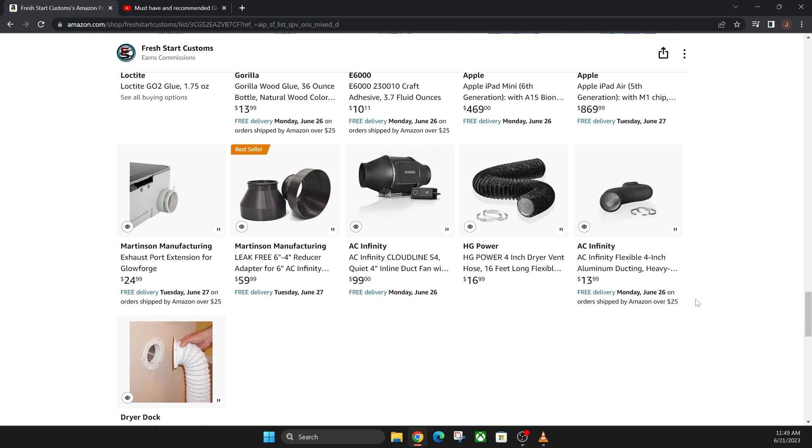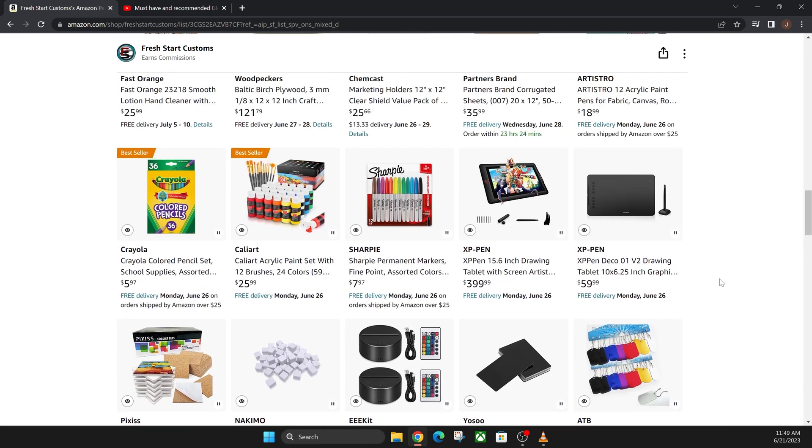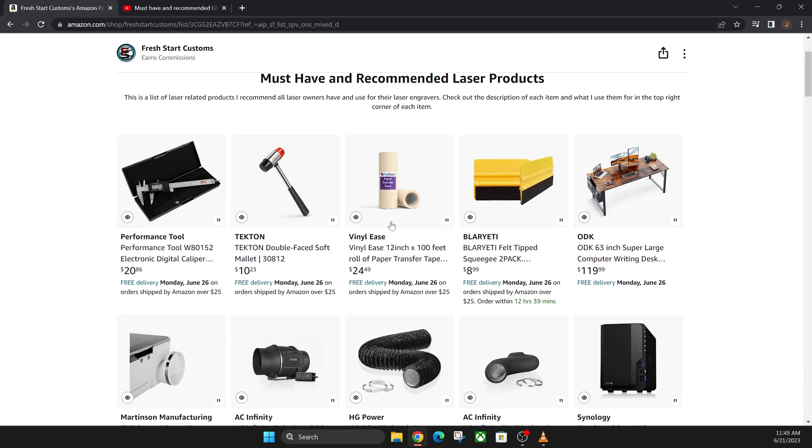I think I covered pretty much everything. Sorry if it was a bit long — I just wanted to go as in-depth as possible as quickly as possible. Hopefully you found some value and found a product you enjoy. If you want to check out any of these products or this entire list, the link is in the description below. I do make a commission off that and it helps the YouTube channel. We'll catch you in the next episode — hope you're enjoying this series!